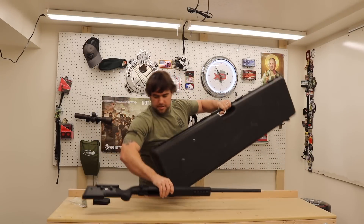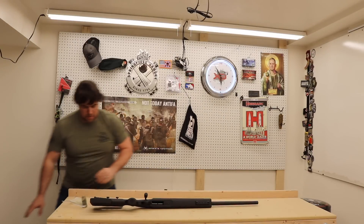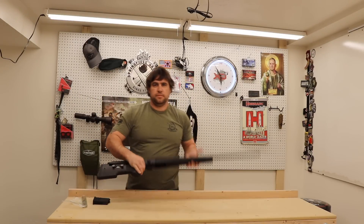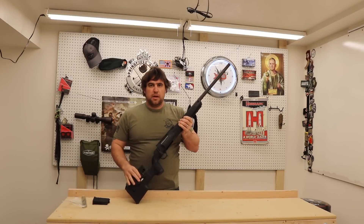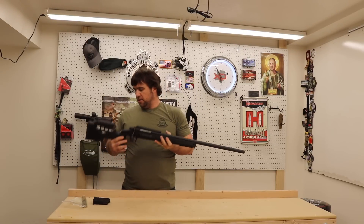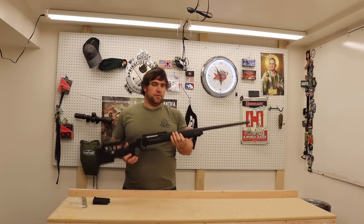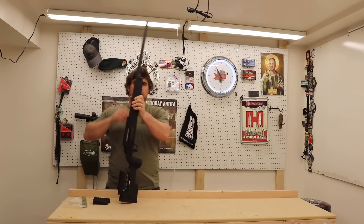The model we got is definitely not thin. It's got a bull barrel on it and a large target-style scope. Overall it's not terribly heavy, but probably not something you'd want to walk the mountains with.